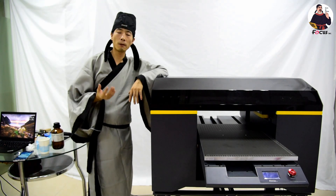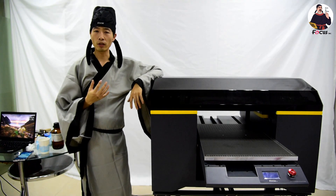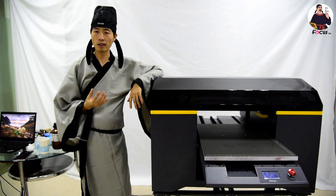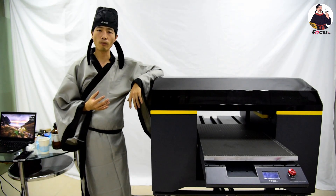This is the complete working procedure for the Focus Alpha J UV flatbed printer from Master Vision. If you have any questions about printing, installation, or maintenance, you can ask Master Vision or your team for solutions. Thank you for watching, bye.